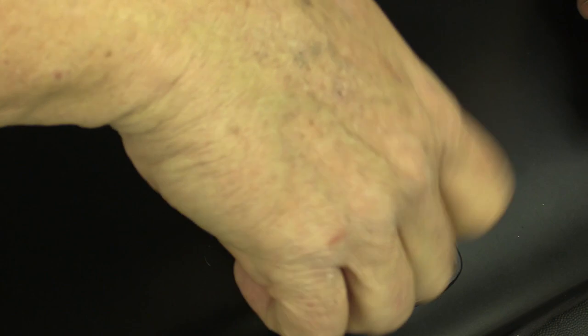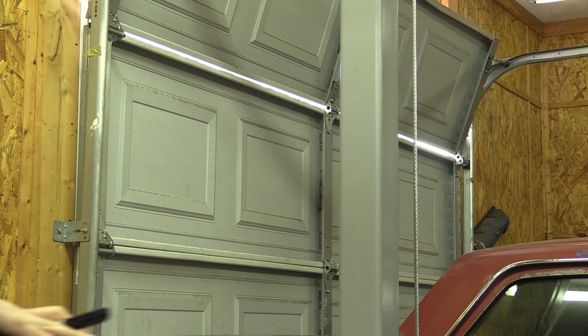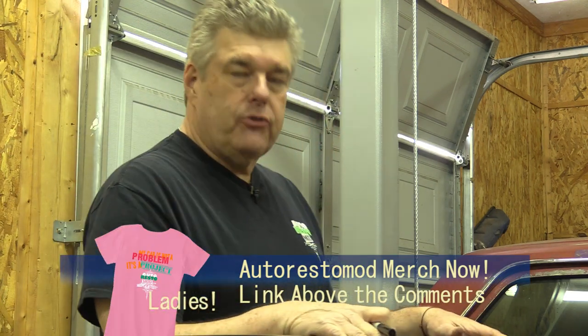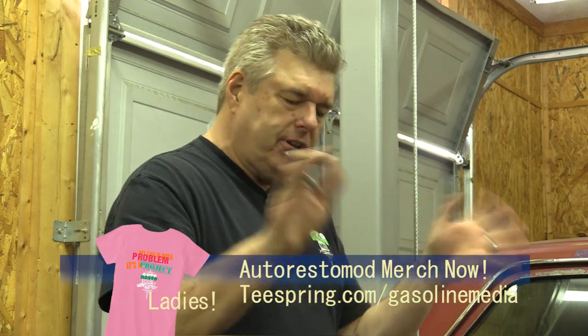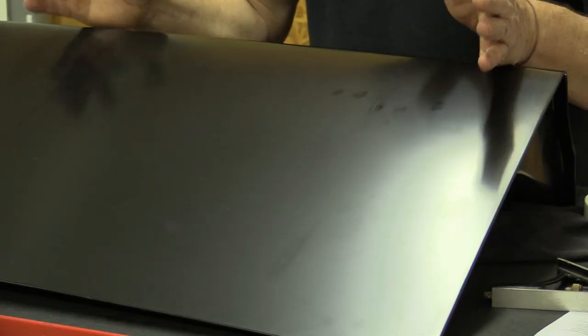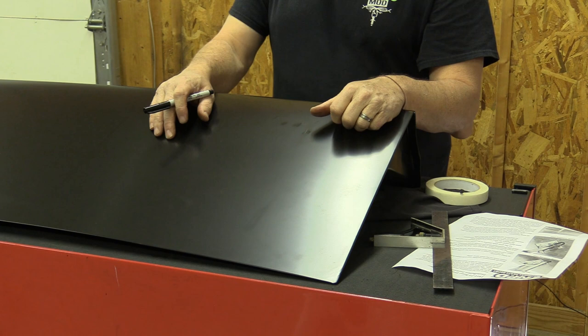Now I'm going to take these out, set the deck lid spoiler aside, and bring our actual deck lid in here — and frighten myself beyond belief whenever we go in and start putting holes in a brand new deck lid. I am nervous because I am horrible with cutting holes. Cam is out this week, he's not feeling well, so I am going to be the one putting holes in here and I almost always mess this up.